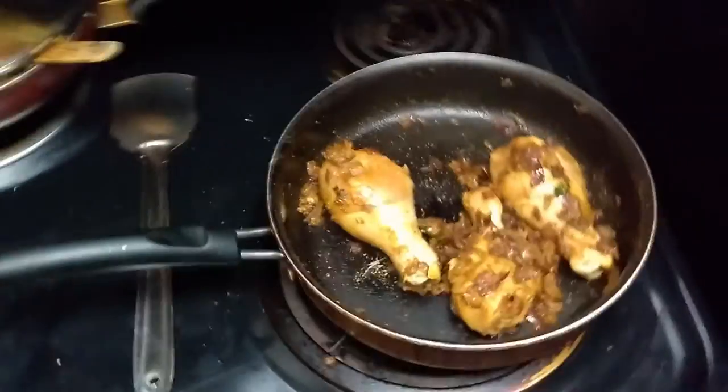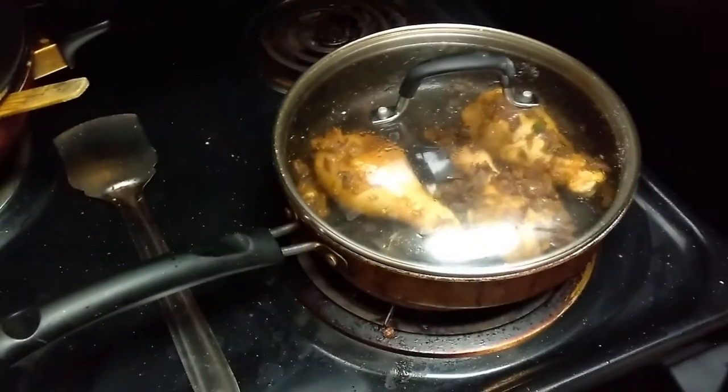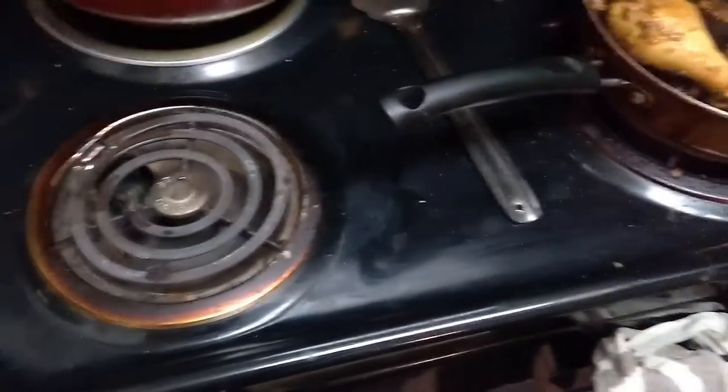Stir it so that the onion and chicken stick to each other, and then close the lid again. The chicken will cook properly — I will cover it and let it cook for some time. About 3 to 4 minutes, not more than that. Then remove the lid and stir the chicken to make sure it does not stick.